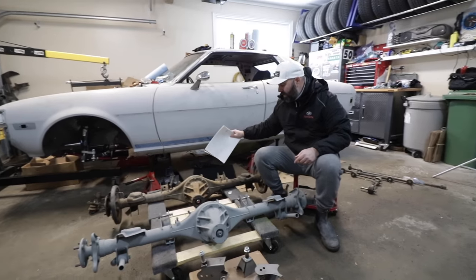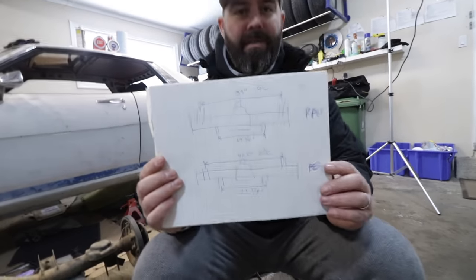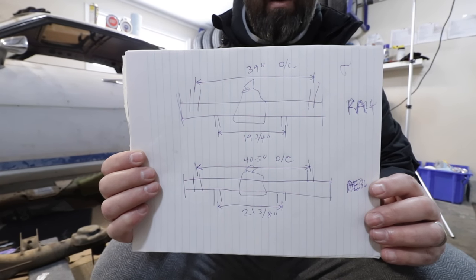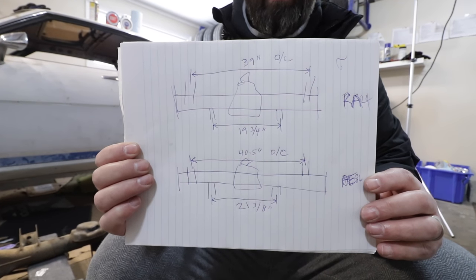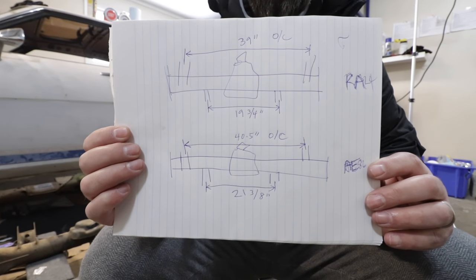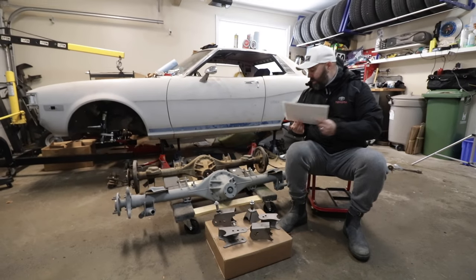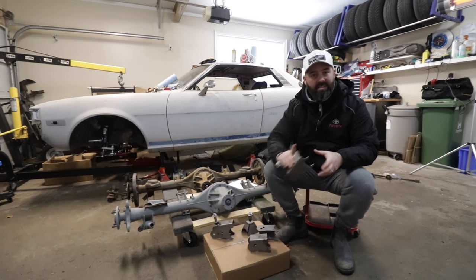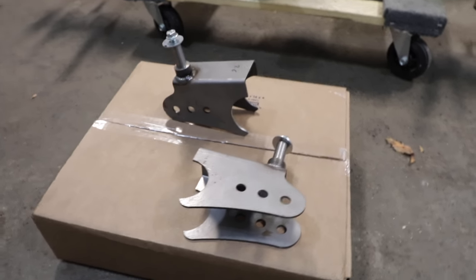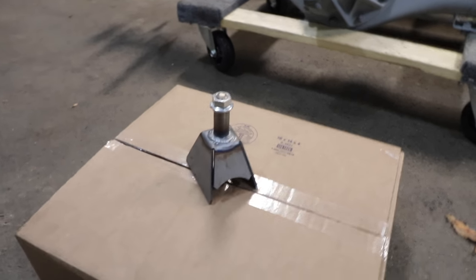We decided to go to the full A86 rear axle swap rather than rebuilding the original. To swap it in, the mounts are in slightly different locations — the lower outer mounts are a couple of inches wider apart than on the stock axle, and the inner ones are also slightly wider apart. We need to reposition the brackets on this A86 axle, and for that we've gone to our friends at Excessive Manufacturing. These guys seem to make everything we need, including lower brackets, upper inner brackets, and a bracket for the Panhard bar.